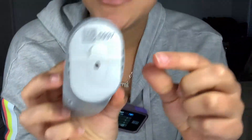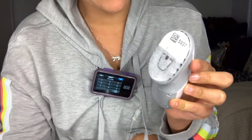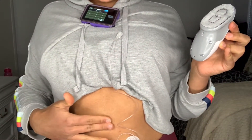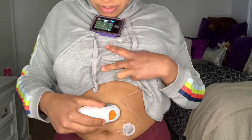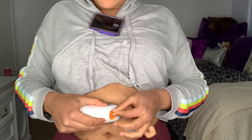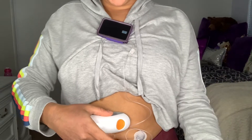Now I'm going to take my sensor out of the applicator. We already put the code in our pump, so we're good with that. Now we're going to take the sticky backing off — make sure the spot we're going on is a little sticky, which is the whole reason we have that skin prep. Then we're going to put it exactly where we want it and press it down. We're going to take this orange safety cap off — this is so you won't accidentally press the launch button before you're ready.